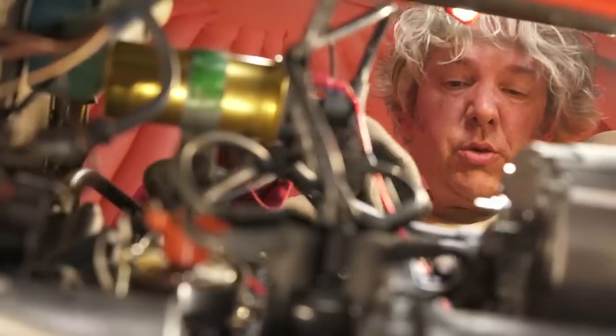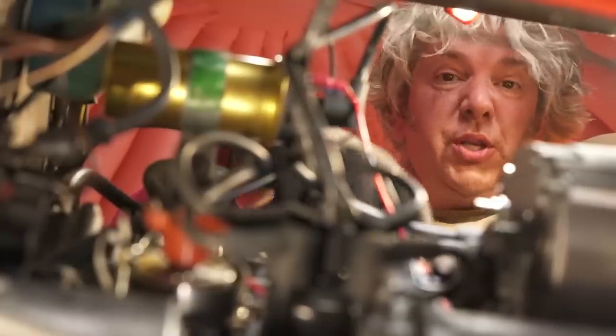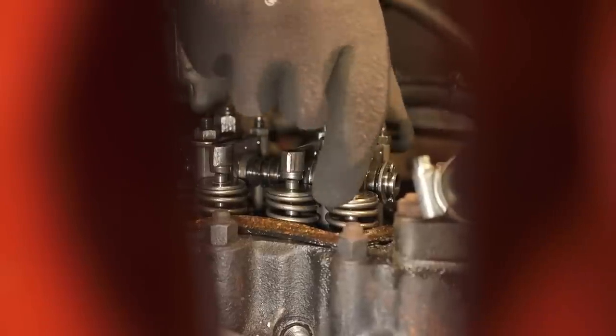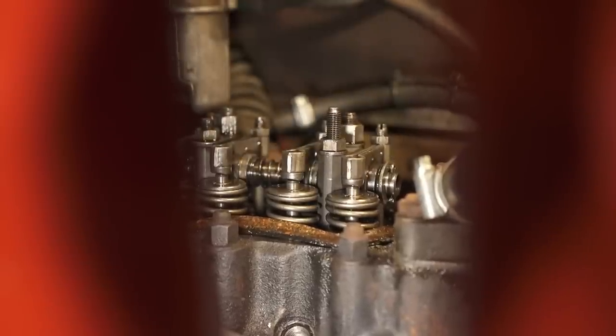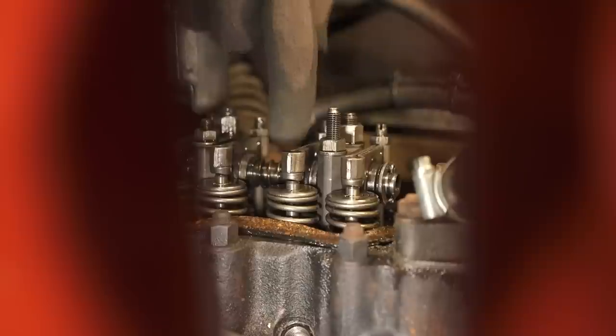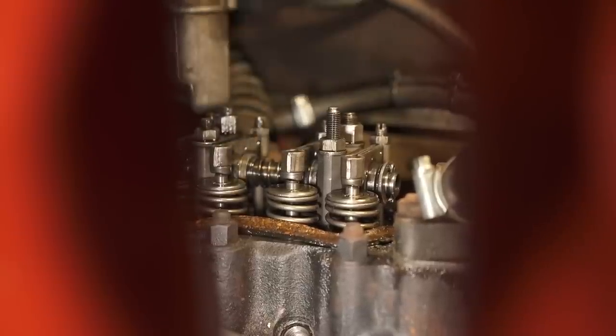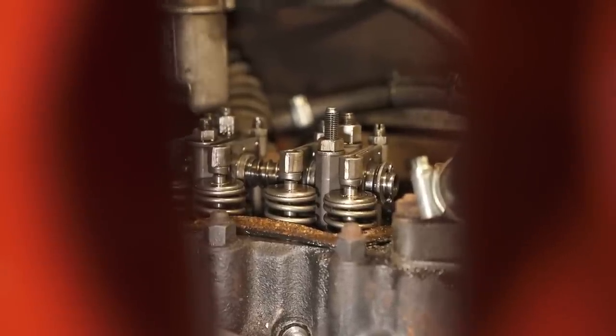The valve clearance on this vehicle should be 0.012 of an inch, or 12 thousandths — 0.3 of a millimetre. At the moment I have definitely got nothing on the feeler gauge. That tends to suggest the tolerance isn't quite correct — it's too tight — which means the valves might not actually be closing fully, so we might be losing a little bit of power, which is not great. But it's obviously a perfect opportunity to make sure all of them are correct.